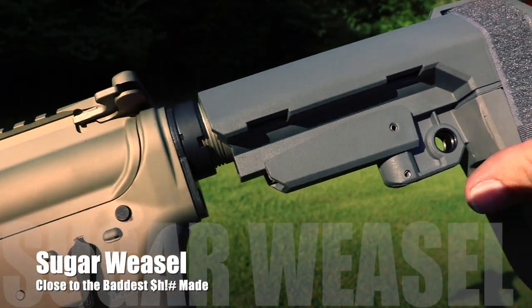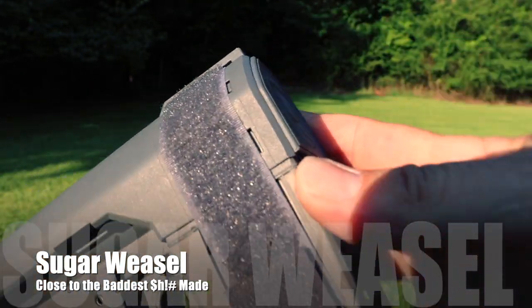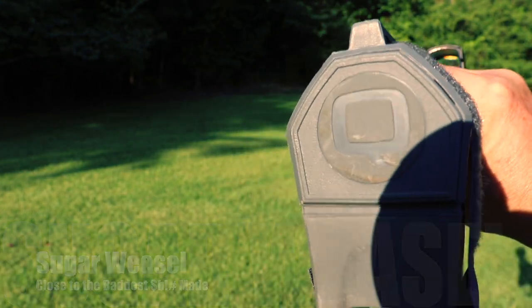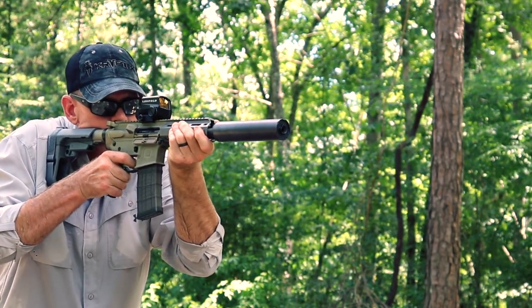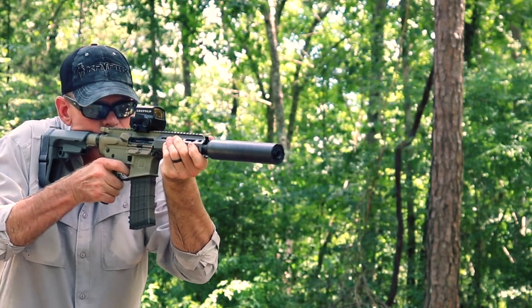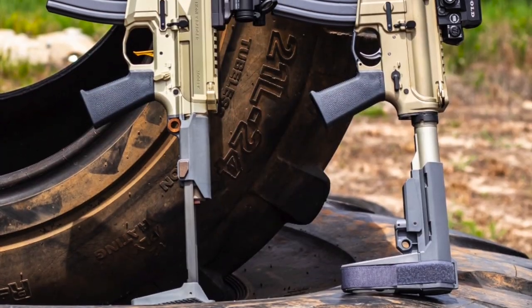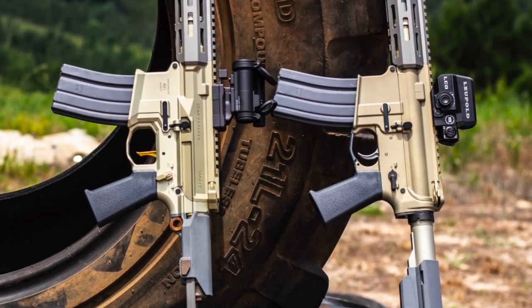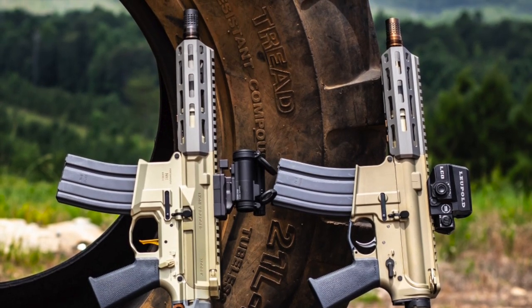The Sugar Weasel has a mil-spec buffer tube and an SB Tactical SBA3 brace. The buffer tube is clear anodized to match the rest of the gun, and the SBA3 is a light gray color to look just like the Honey Badger. With the stocks or braces collapsed, the Honey Badger is shorter than the Sugar Weasel; however, if you wanted the ultimate in compactness for storage or transportation, the Sugar Weasel with a long tactical folder on the buffer tube would make it shorter folded than the Honey Badger.